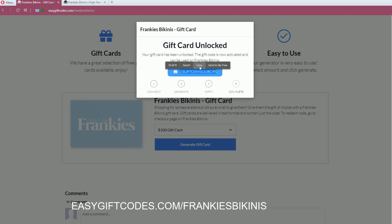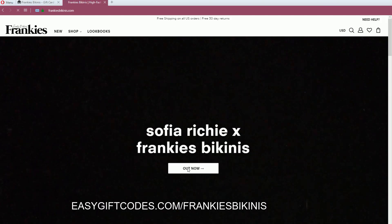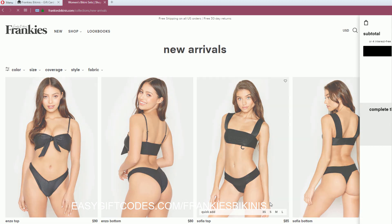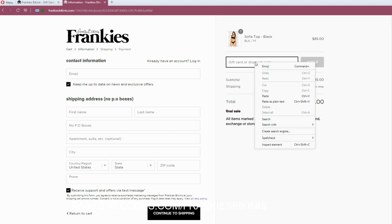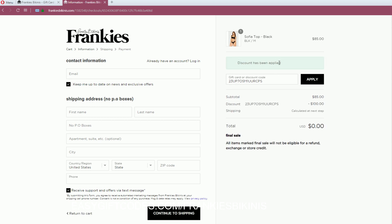Copy your code and go back to Franky's Beginnings. Pick something from the shopping bag, click on checkout, and on the checkout page you can apply the code. Paste in the code and click apply. You can see this code has been applied and the new total and the discount code are shown here.